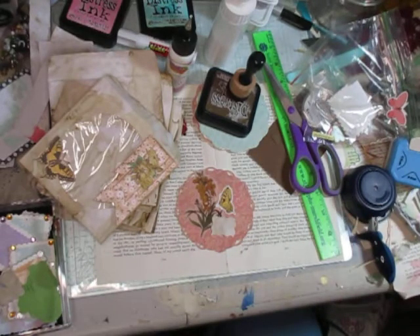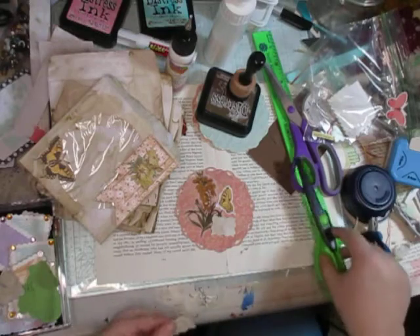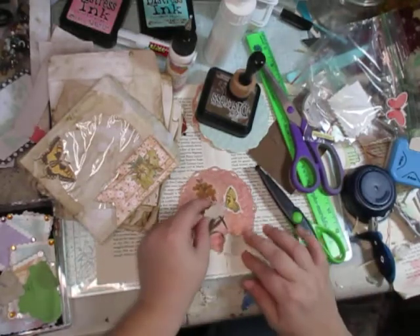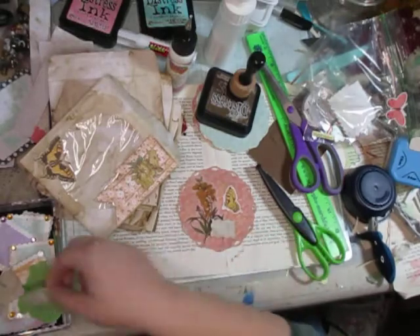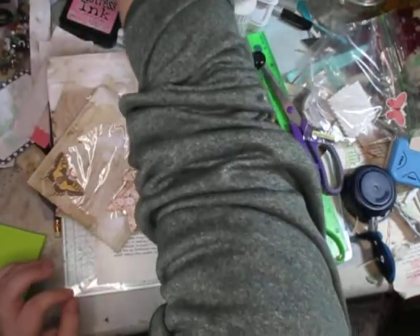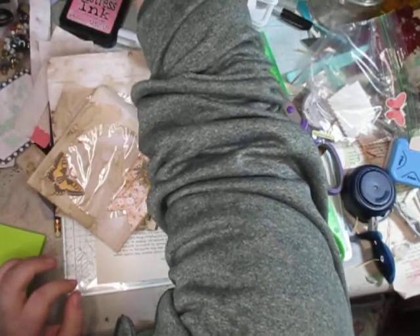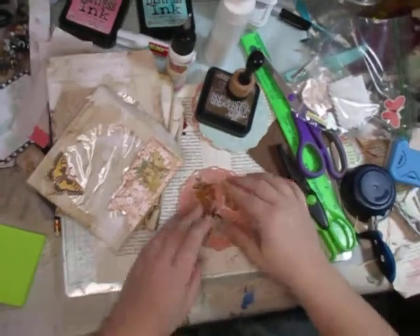All right, I'm thinking get this one in half. Because I used different scissors, I've got — do I want that one or do I want this one? So again, I'm just winging it for the most part, trying to decorate it up.